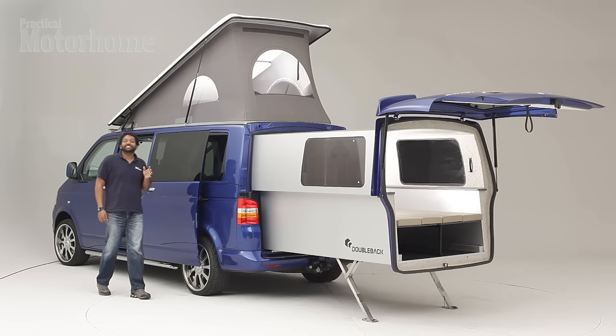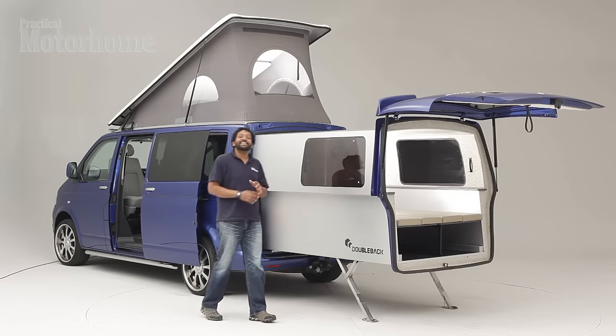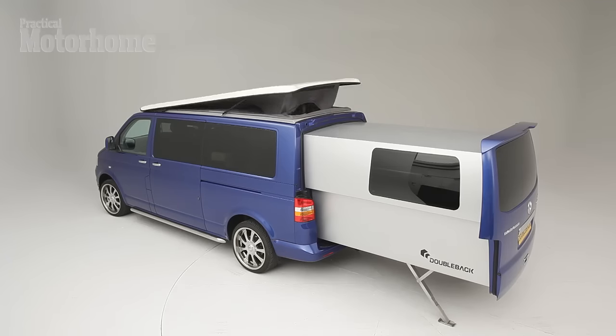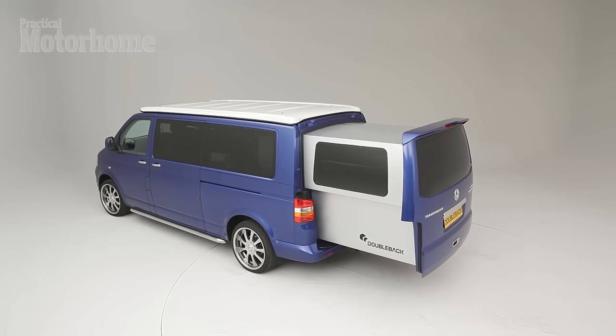And that's the Double Back. It costs just under £55,000 new, and it's unlike anything else on the market. It's so unique, in fact, that it's being built by a race engineering firm who have partnered with Double Back, and when they're not building open-wheeled, carbon-fibre-bodied racers, they'll be making these things.